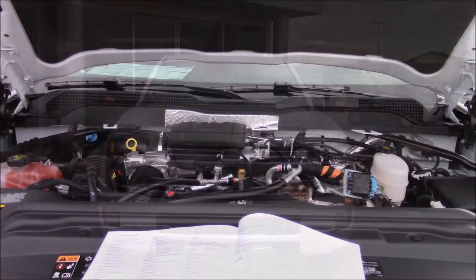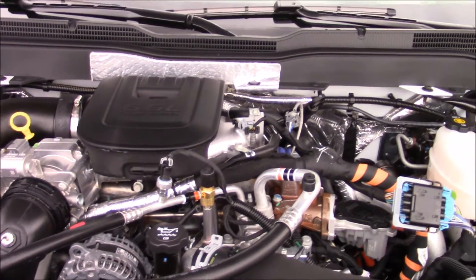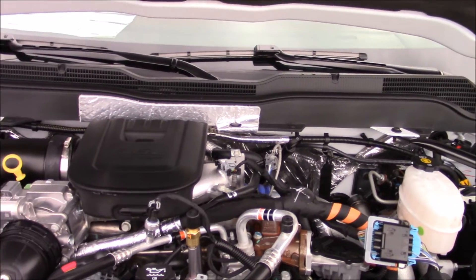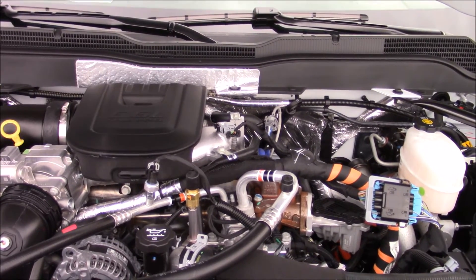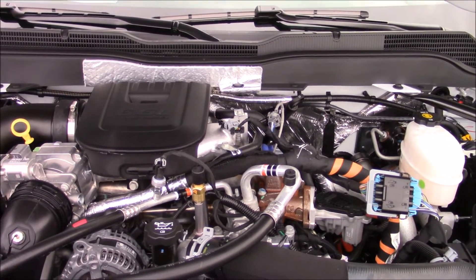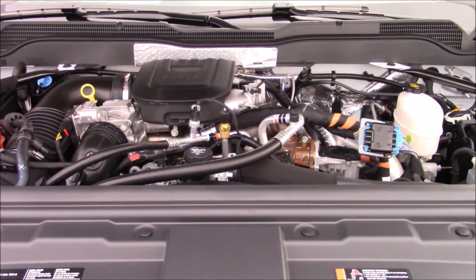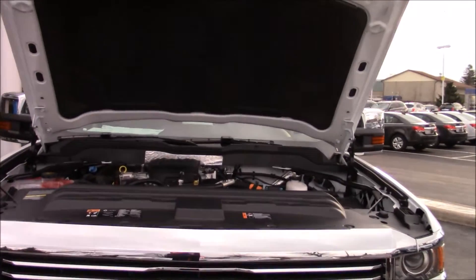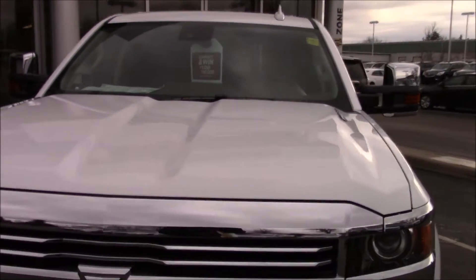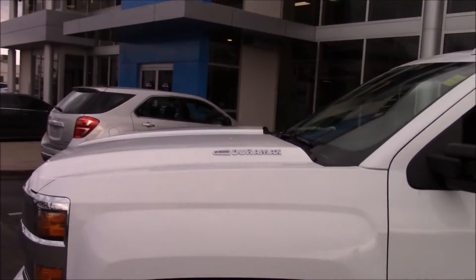Let's see what's under the hood. Under the hood of this truck, we have a 6.6-liter Duramax turbo diesel, which puts out 397 horsepower at 3,000 RPMs and 765 foot-pounds of torque at 1,600 RPMs. This vehicle is not emission tested as it is a 2500 HD and it is too heavy for it. Your Duramax badge is right there with your Allison transmission badge as well.